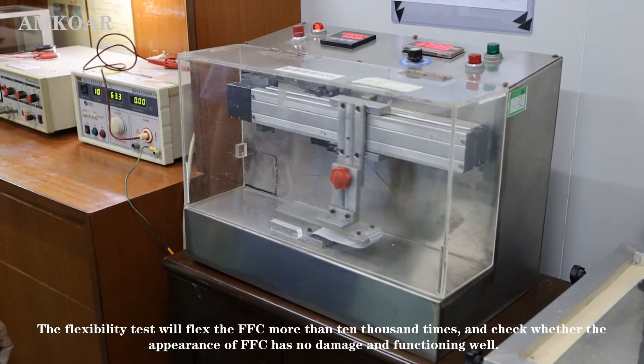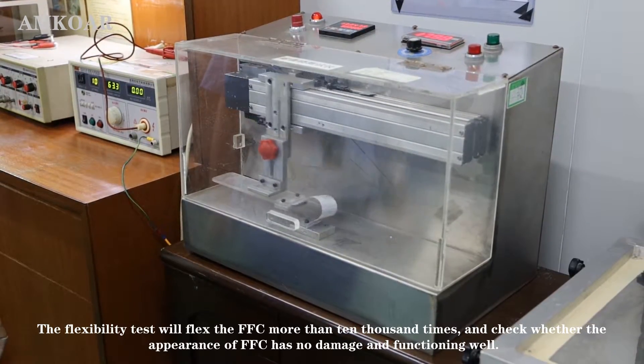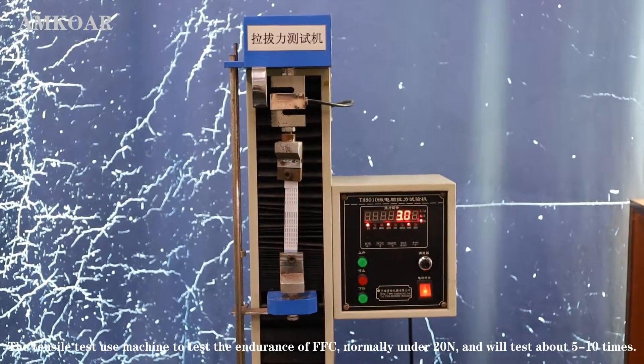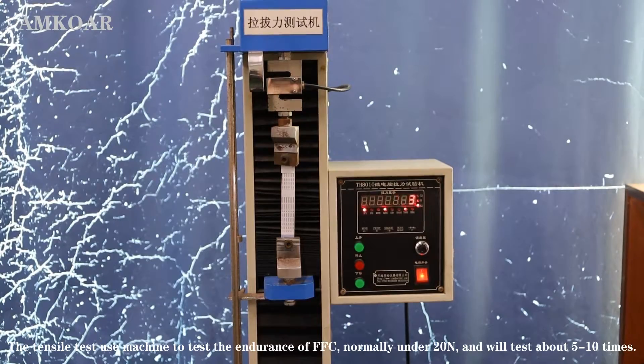The flex test will flex the FFC more than 10,000 times and check whether the appearance has no damage and functions well. The tensile test uses a machine to test the endurance of the FFC, normally under 20 N, and will test about 5 to 10 times.